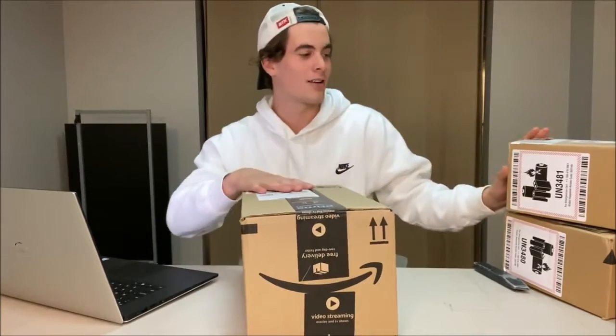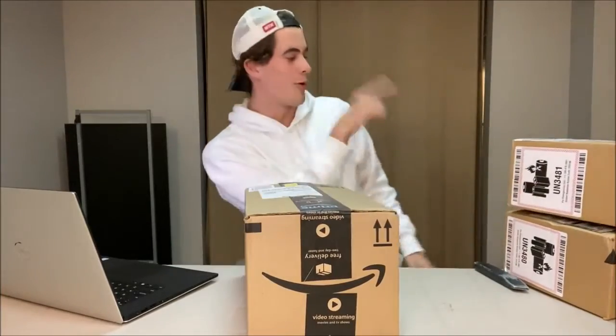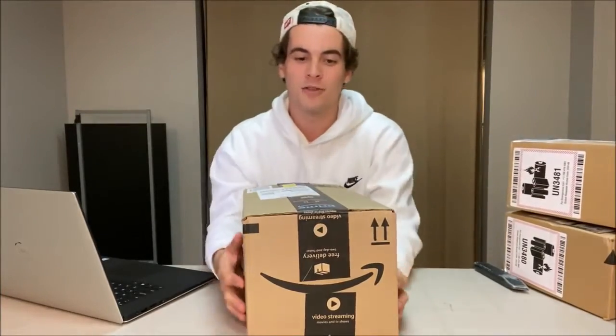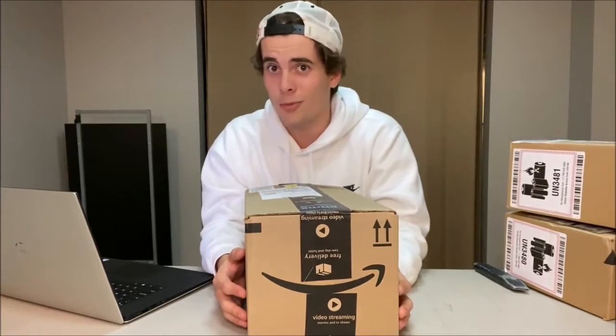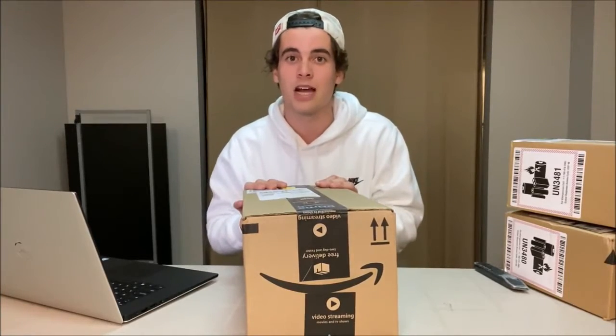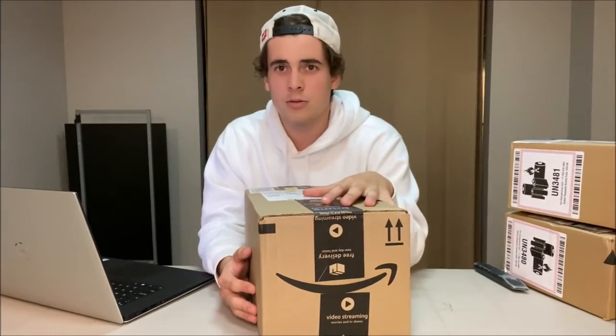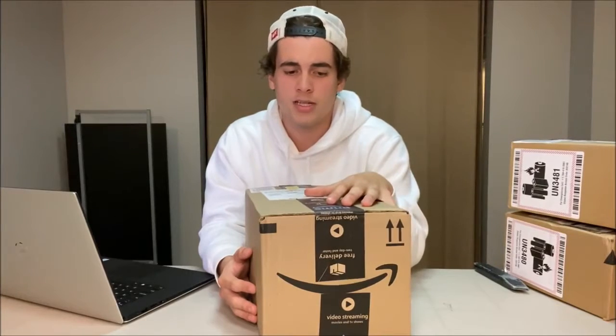Hey, what's going on guys, it's Daxy back with another video. Today we have an unboxing video, and actually I'm doing so many unboxing videos — got one, two, and three over here, plus one more huge one over there. So if you guys are excited for these unboxing videos, there's about to be four of them plus a lot more coming in the future. Make sure you guys leave a like and subscribe. In here I have three items, and I'm going to do each one as a separate video because I feel like each one deserves their own.